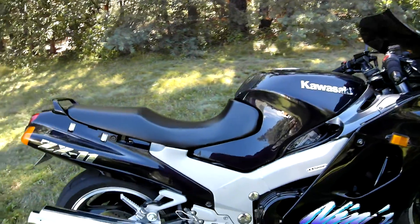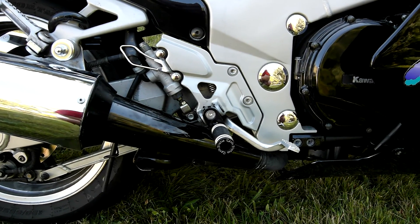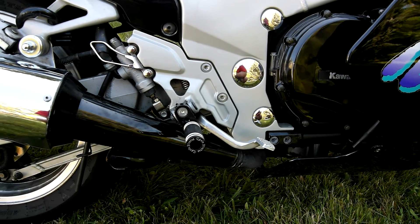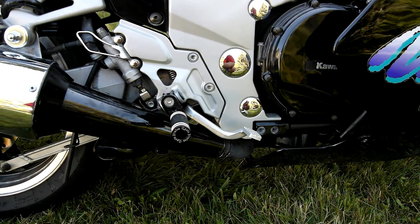Got the Cycle Pirates foot pegs and mount put on there. Looks a lot sharper than the original foot pegs.